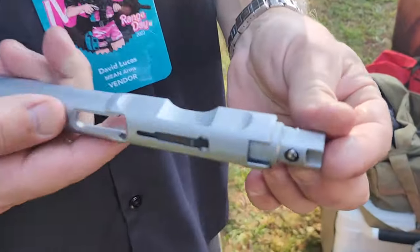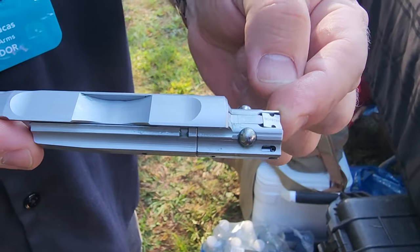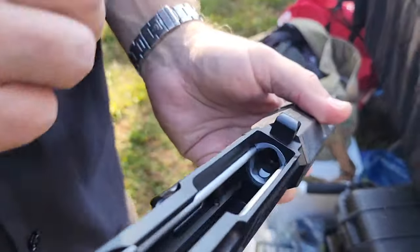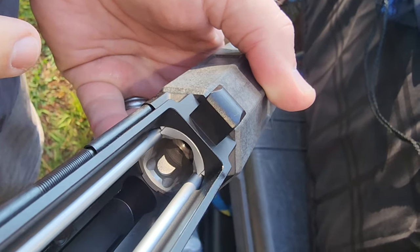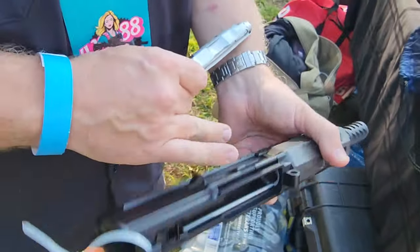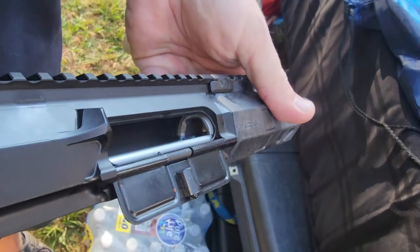We replaced their two cylindrical rollers with three ball bearings. Our BCG uses three ball bearings. When the bolt goes into battery, the balls push out and lock into our barrel extension. It has pockets machined into it that those balls lock into. That gives you lock-up and battery, and it also creates your delay when it fires.